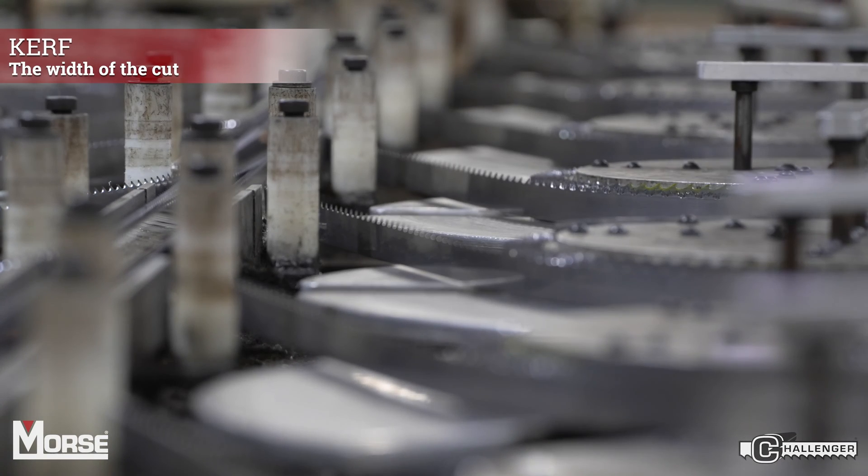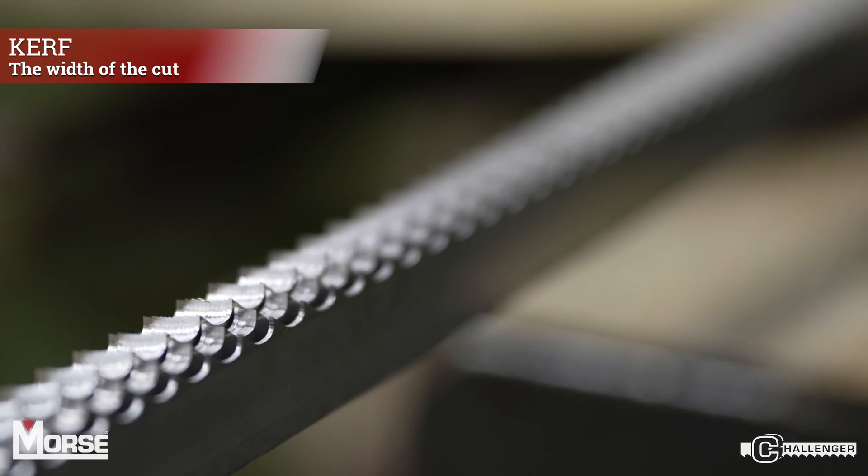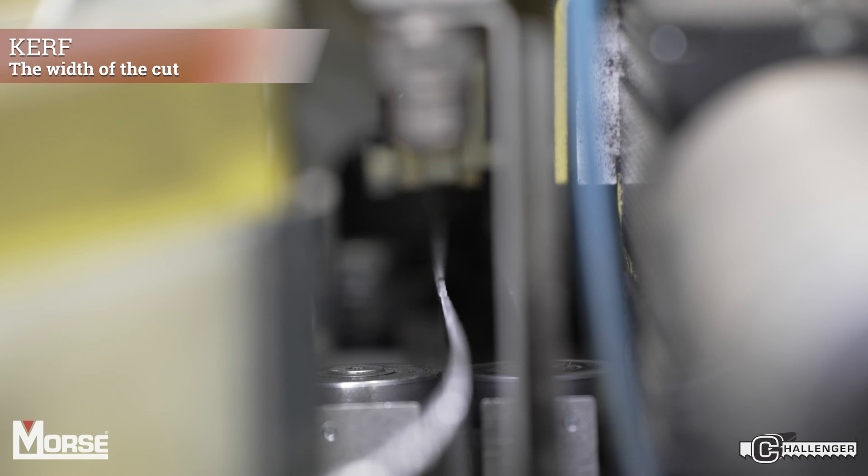After the teeth are formed, we add kerf to the blade. The strips are put through a setter, which bends the teeth from side to side. Here is one side of the process showing how we add set to the blade.